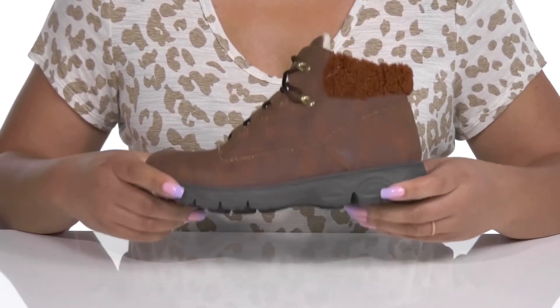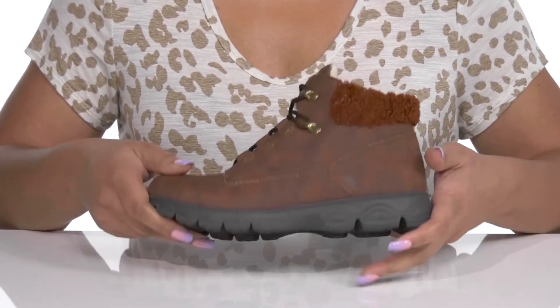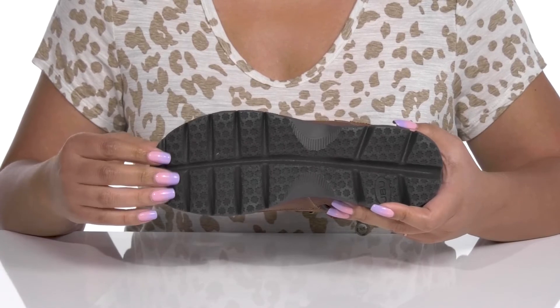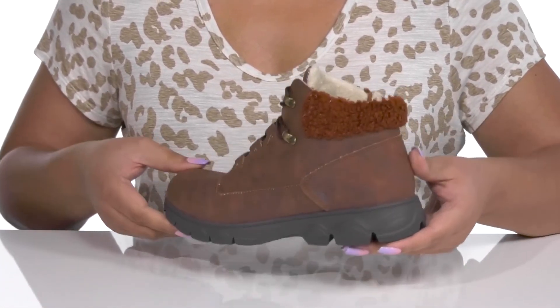They're lightweight with a sturdy and durable build that's made to last, all on top of a durable leather and man-made outsole that is textured to give you the best grip. Show these off with your favorite pair of denim.